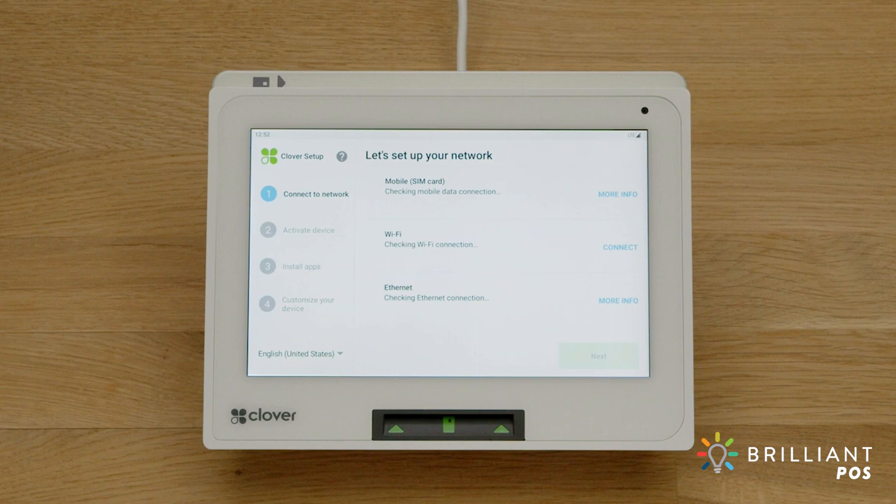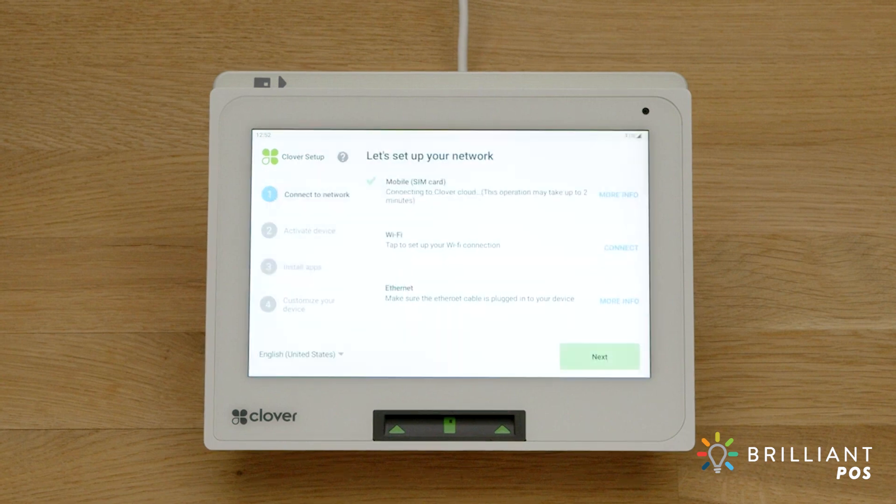We'll walk through connecting to each. Cellular connectivity is a great backup option when Wi-Fi or Ethernet goes down. Clover Mini comes LTE enabled and will automatically connect to a cellular network when powered on.